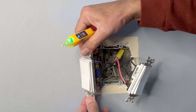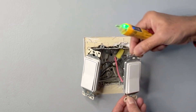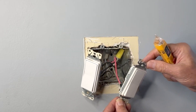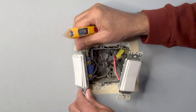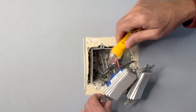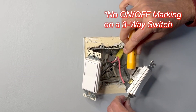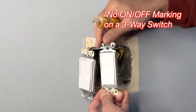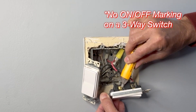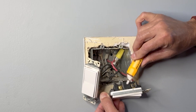This switch here is a single pole switch and this one is the three-way switch that I am going to work on. The first thing I have to check is that the switch is a three-way switch. A single pole switch has only two brass screws on one side and nothing on the other side, but a three-way switch has one brass screw on one side and one black screw and one brass screw on the other side. So it is confirmed that this is a three-way switch.